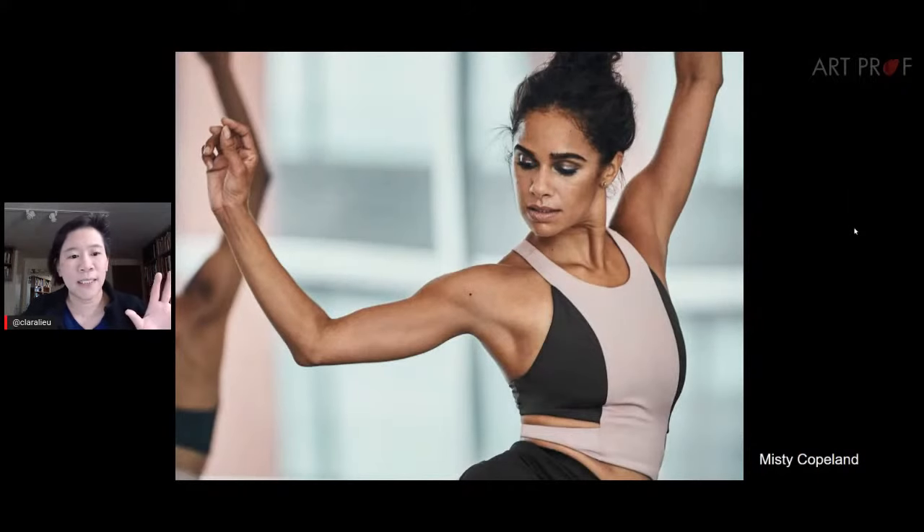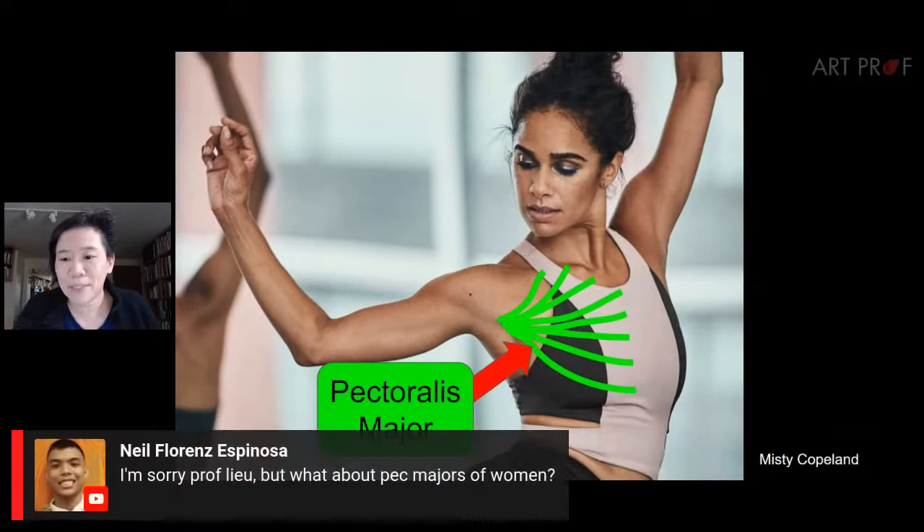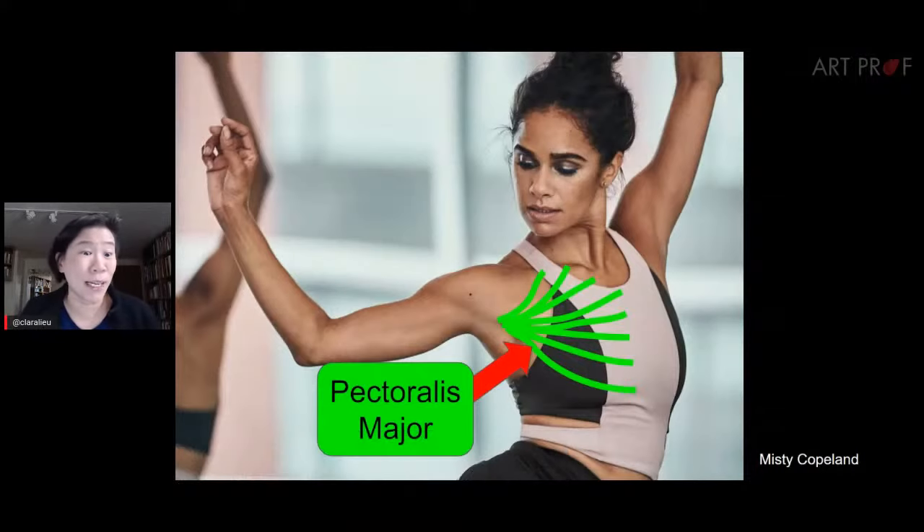This is Misty Copeland, an incredible ballerina from Under Armour commercials. The fan shape of the pectoralis major starts really in the armpit — look for the armpit and you'll see the pectoralis major there. Regarding female versus male pectoralis majors: on an average female body, breasts rest on the surface of the pectoralis major. I'll need to do a separate stream about breasts without getting demonetized, because so many students have trouble drawing them.